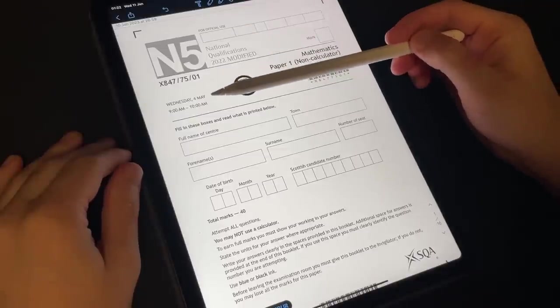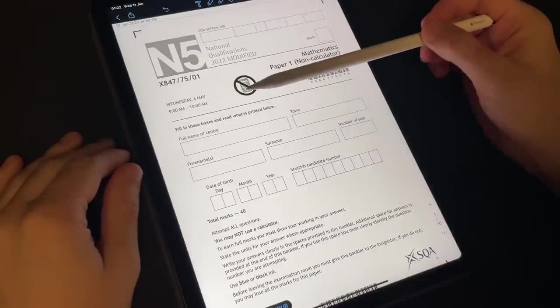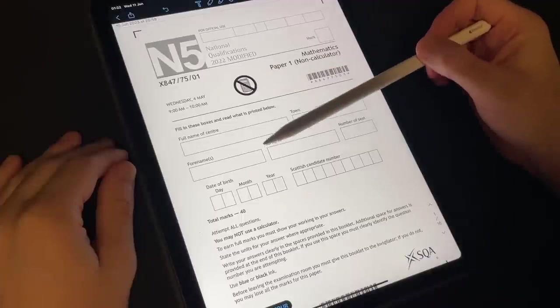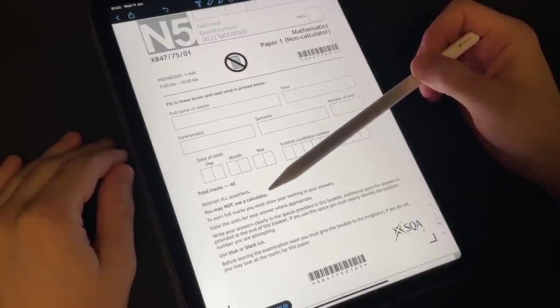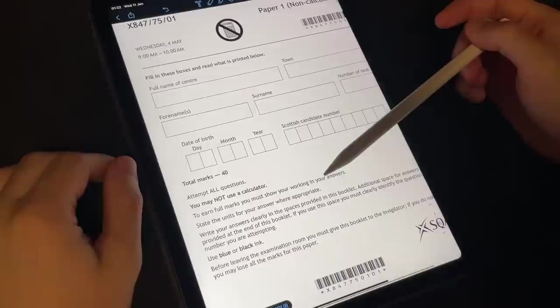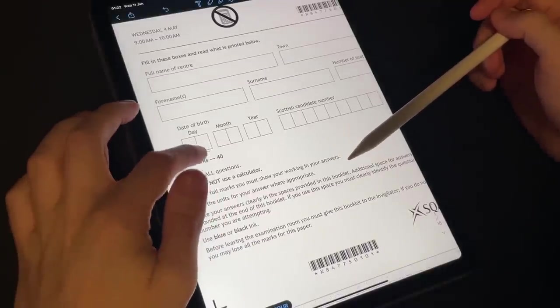As you can see, this was sat on Wednesday the 4th of May 2022, between 9am and 10am. We have the non-calculator — it is 40 marks. Attempt all questions, you may not use a calculator, and it also says to earn full marks you must show your working.